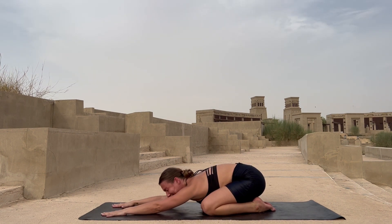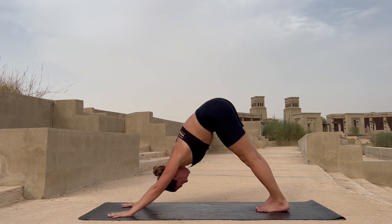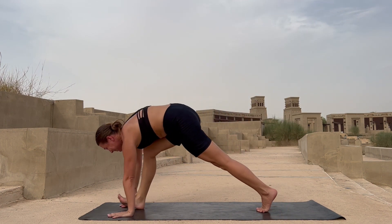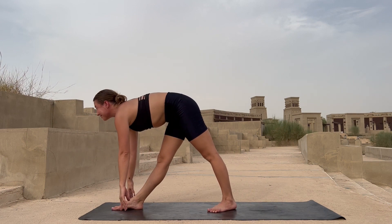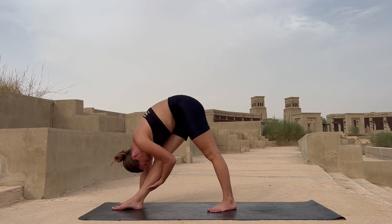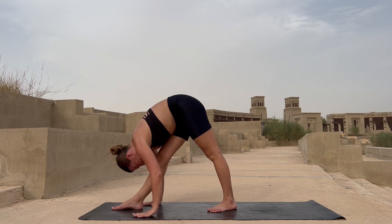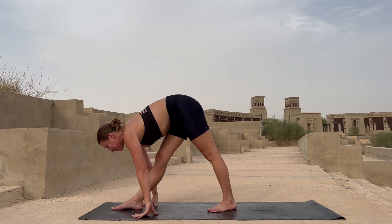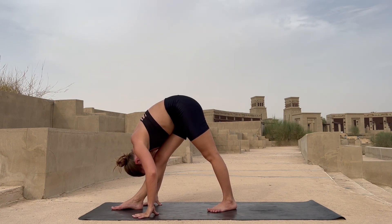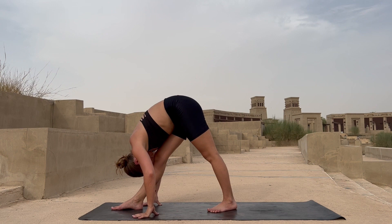Now slowly lift yourself up into your downward dog. Lift your right leg up once again, bring it forward in between your palms. Adjust your left leg a little forward — about one meter between your feet. Reach up with inhalation, flat back, stretch your chest forward, and drop your chest down on top of your right straight leg. Place your palms down on the ground if you can, otherwise place them on your leg. Stretch your legs — feel great, gentle smile on your face. Breathe in and out, see if you can adjust yourself a little lower.